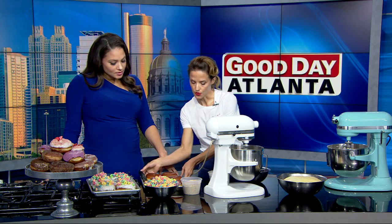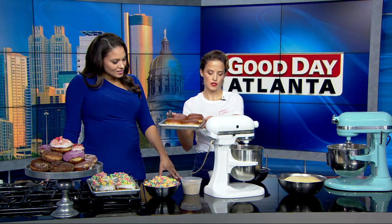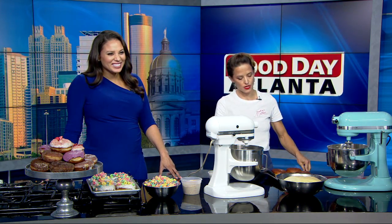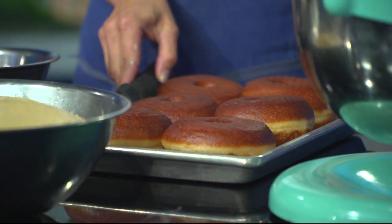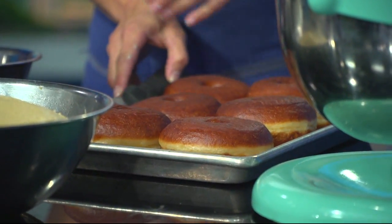Once you have proofed them twice, you're going to fry them and they look like that — just golden brown. We use a non-GMO sunflower oil at the shop, but you can use any kind of vegetable oil or shortening to fry in, about a minute per side.